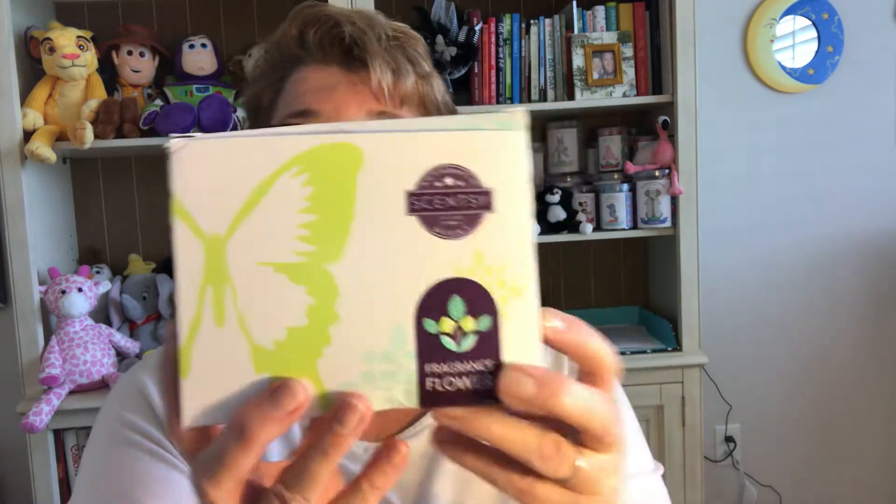It comes in adorable packaging and the price point is amazing — this is $16, so it's awesome for gift giving and great to have on hand as hostess gifts. I'll probably get a half dozen of these around the holidays so I have little gifts to give when I go to someone's home. I'd much rather do that than bring flowers that won't be around after a week.